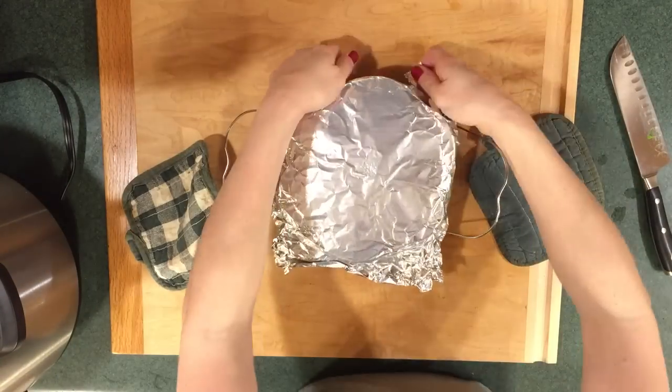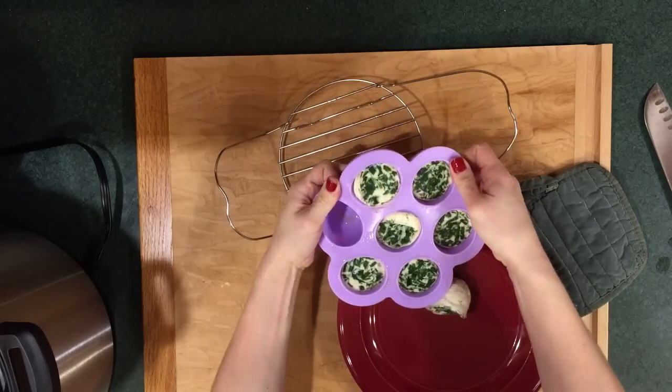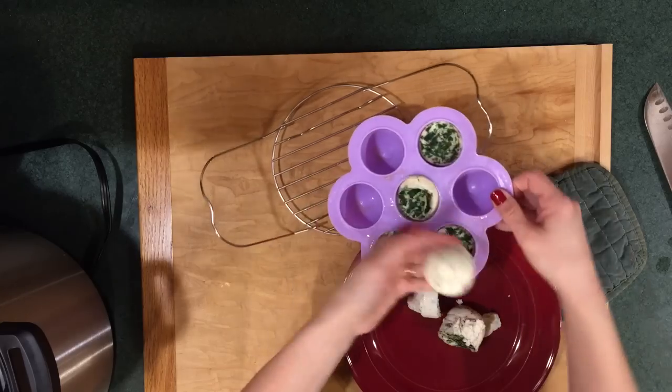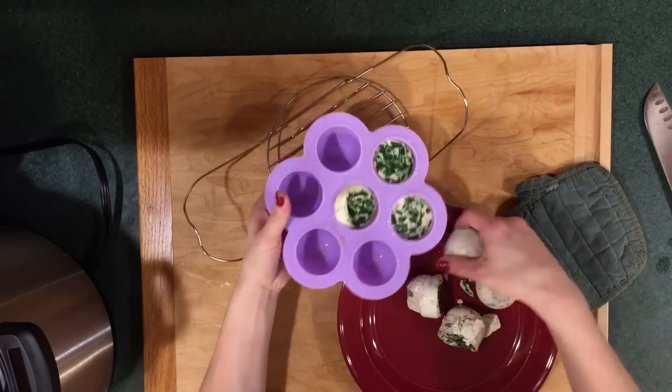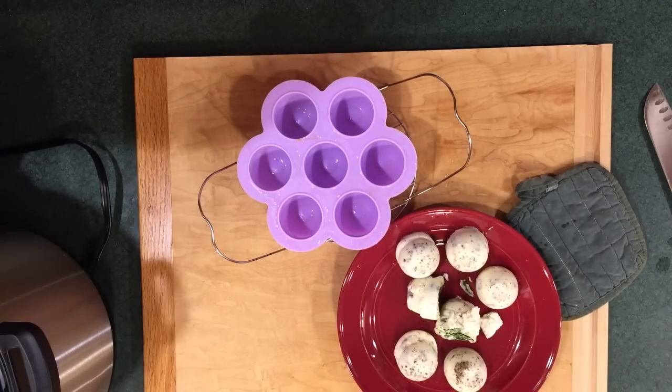Now it's time to take a look at these egg bites — and they're gorgeous! I'm going to let these sit on the counter for about 15 minutes before I pop them out onto a plate. If you leave these in the refrigerator overnight they get super dense, smooth, and velvety, and you can just microwave them in the morning for breakfast. Letting them set up in the refrigerator overnight really helps the texture — that's a step you don't want to miss if you feel like the texture is a little off.